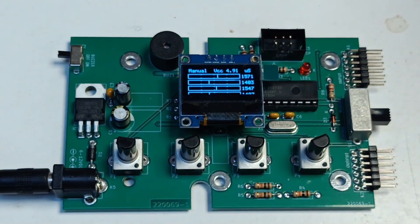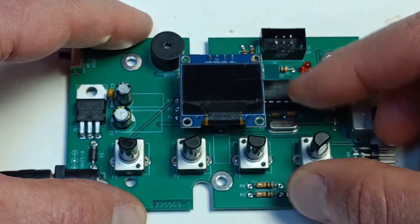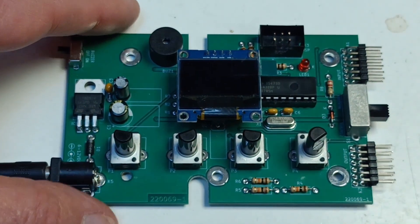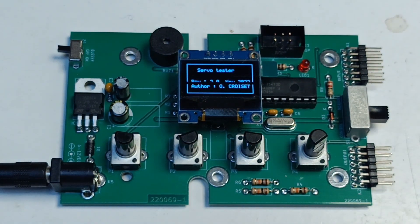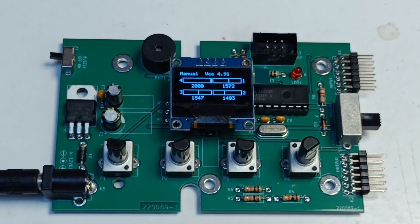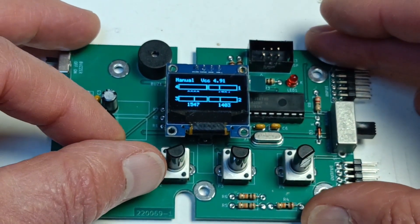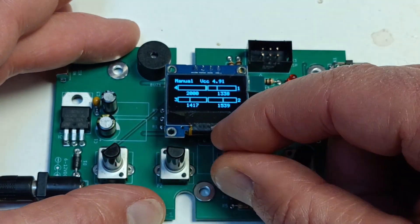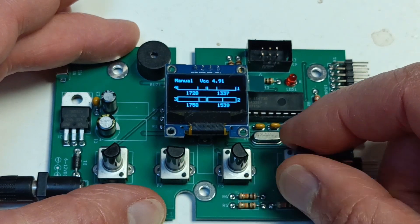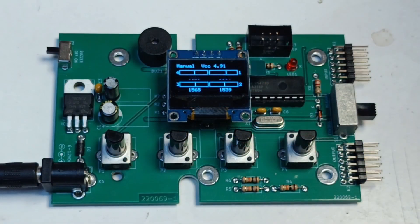Switch off the SuperServoTester. Turn P4 all the way to the right, which is maximum. Switch on the SuperServoTester. After the welcome screen disappears, a 2x2 grid of four rectangles is shown — this is display mode 2. Turn the potentiometers to move the vertical lines inside the rectangles. The numbers below the rectangles should change too. Switch off the SuperServoTester.